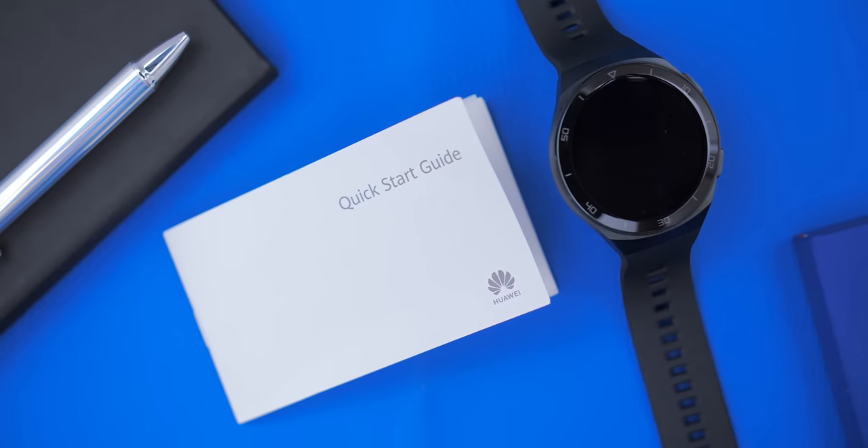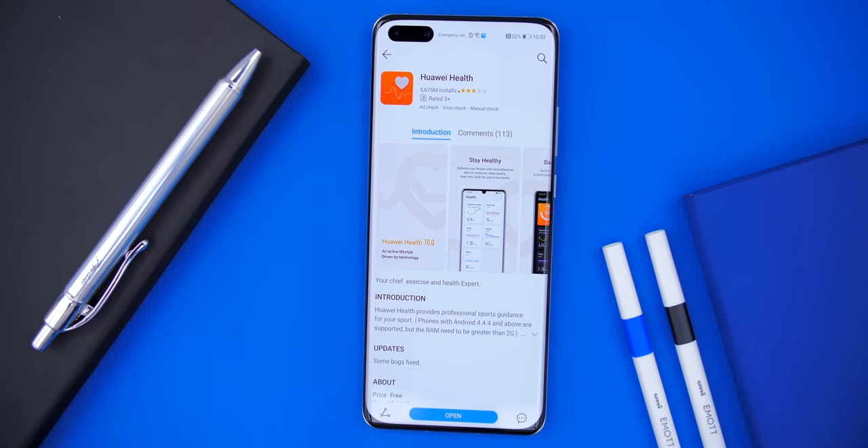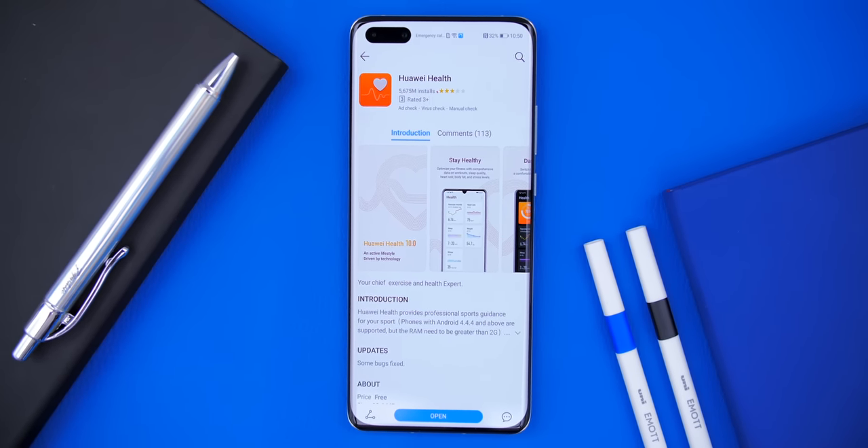We also get a quick start guide, and that's pretty much it. To get started you need to download Huawei Health, which you can find on all mobile app stores. You might also need to download Huawei Mobile Services if you have a non-Huawei smartphone, but once you have those two it's a pretty straightforward process.